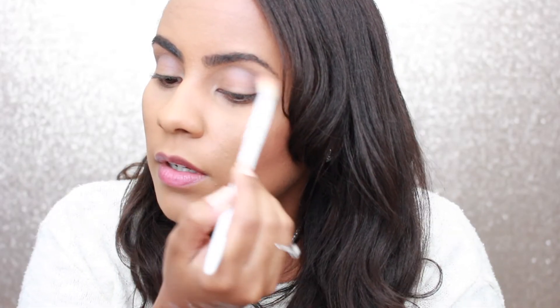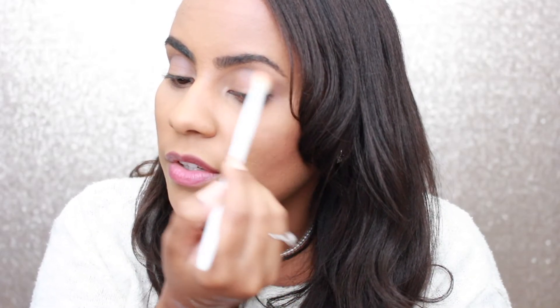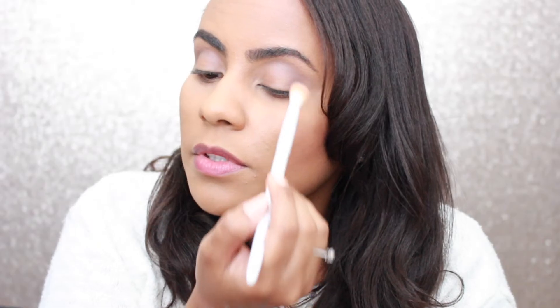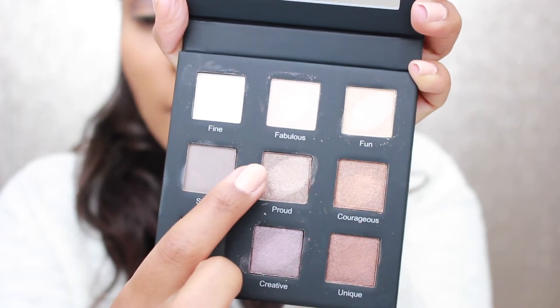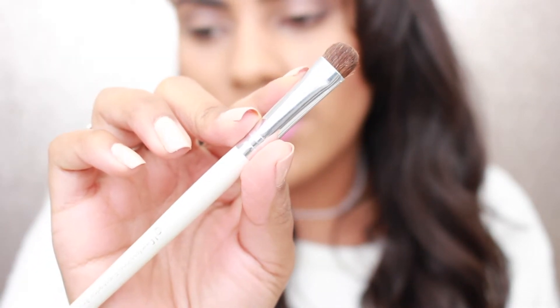I'm going in with my Whitney Wall blending brush to blend the color a little bit more. This is not my favorite transitioning color for the crease, but we can make it work. Now I'm going with the color 'Proud' all over my lid using my favorite ELF eyeshadow brush.